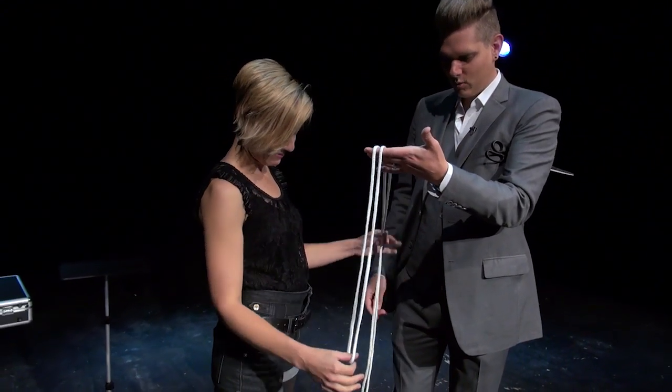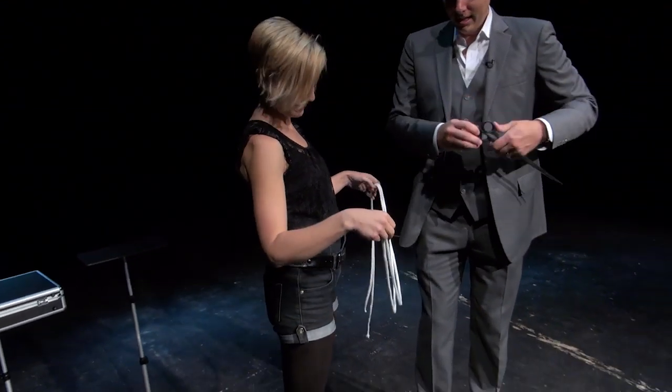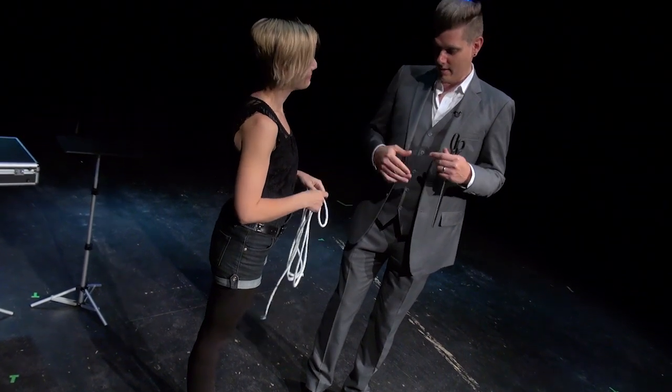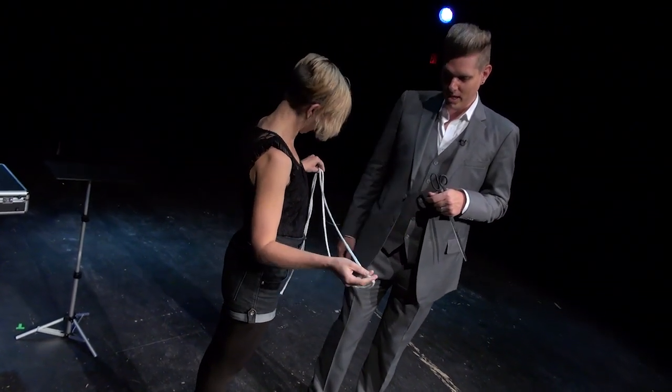Go ahead, take a look at that. You will notice that it is one solid piece of rope. It is not glued together, screwed together, or anything that rhymes with those two words. Solid piece of rope.